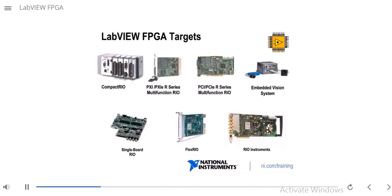In this slide, we see some examples of LabVIEW FPGA targets. All of these targets shown here have a user-programmable FPGA that you can program. The Compact RIO on the left is an embedded system that runs a real-time operating system and contains an FPGA. It's very rugged and has a wide variety of I/O modules available.